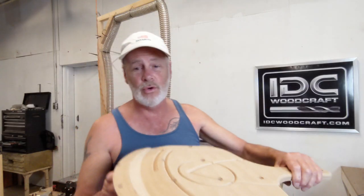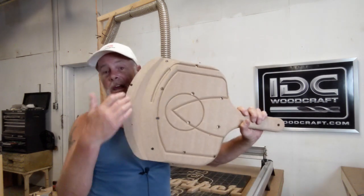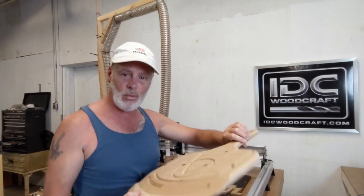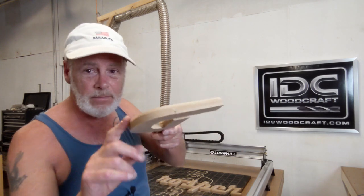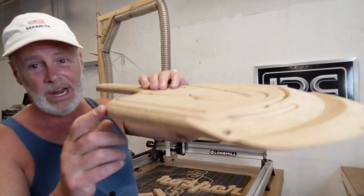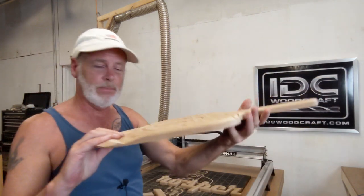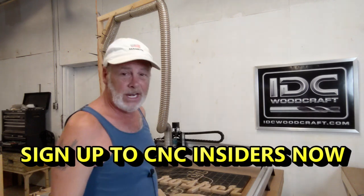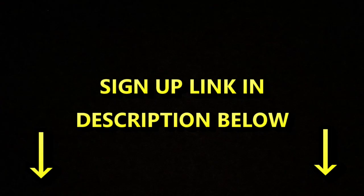Be watching for the video I am now working on to teach you how to do the taper on a pizza peel — I'll even give you the design from what I do in the video. We're also going to talk about the rounding bit and do that on the CNC while making the pizza peel. Get on the CNC Insiders list if you want access to this deal, as it's only available to CNC Insiders.